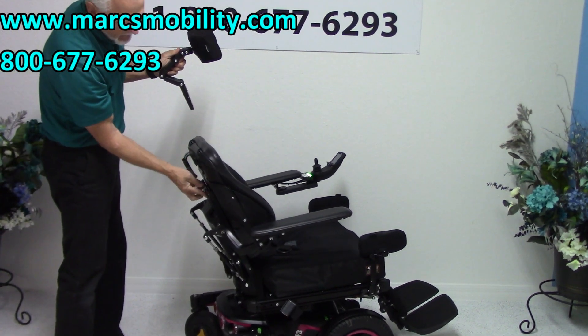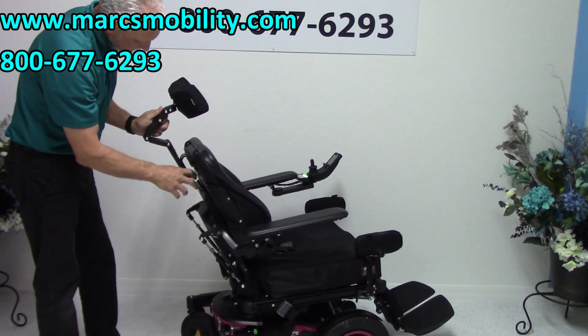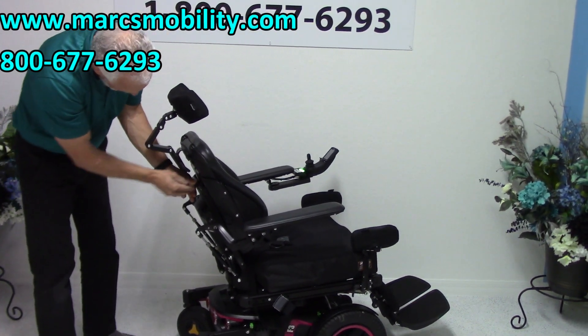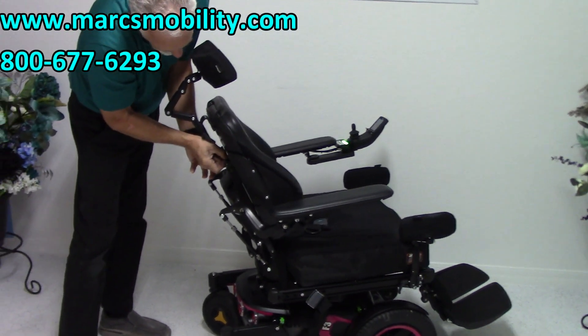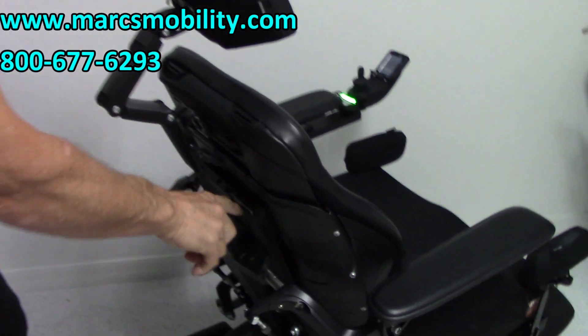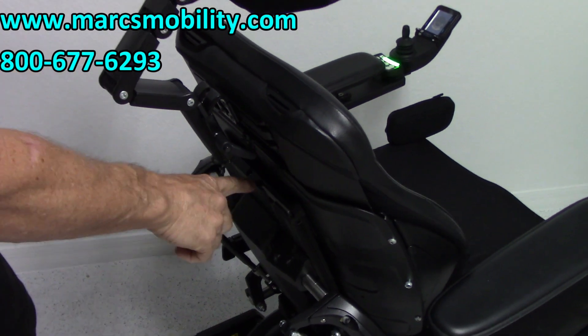You also have a tool back in here — you can see the tool. Let me put the headrest back in. You have an Allen wrench right here that sits in here, so you can adjust all your settings on your chair. The Allen wrench is right here.